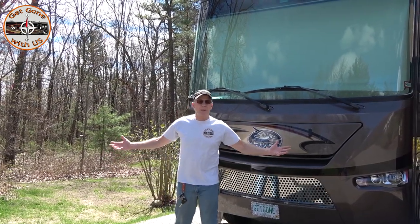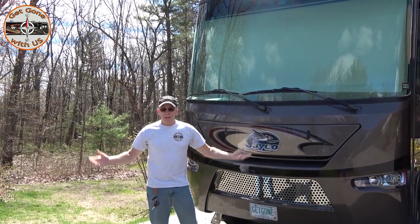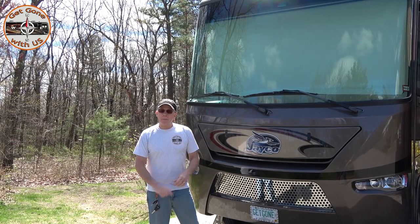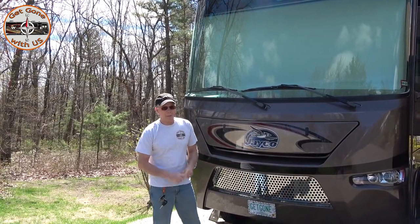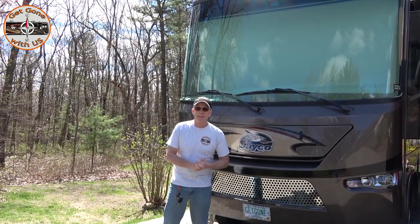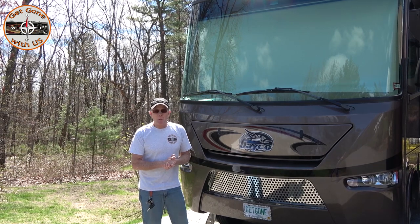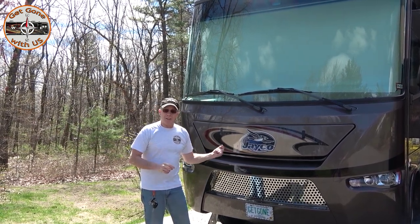Hey everybody, it is the end of April here in New Hampshire. Temperatures are staying above 40 degrees even overnight, so it's time to wake Maggie up from her winter's nap. We nudged her a couple of times when we changed the oil in the generator and motor, and again when we did the topper on the main slide. But now it's time to really wake her up, because hopefully she won't have a winter's nap next year.